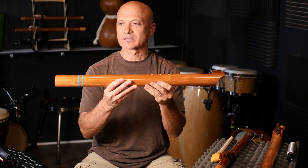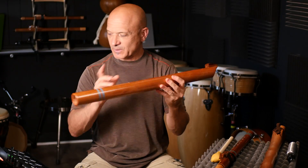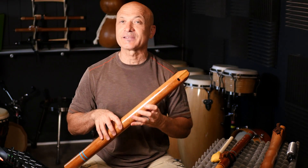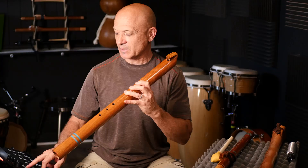All right, pretty fun! And then check this one out — this is a low A, a bass A. I'm going to play it for you and I want to tell you why it's kind of cool and why I got it, even though I already have a bass A. It's a disease — keep getting them.